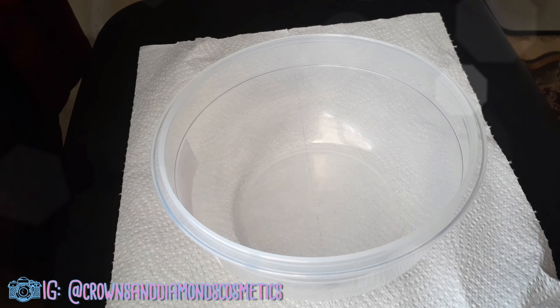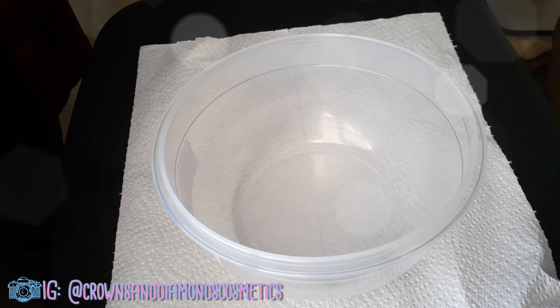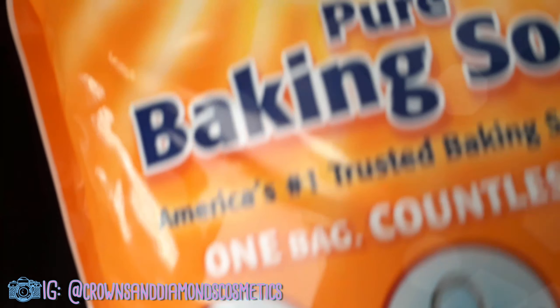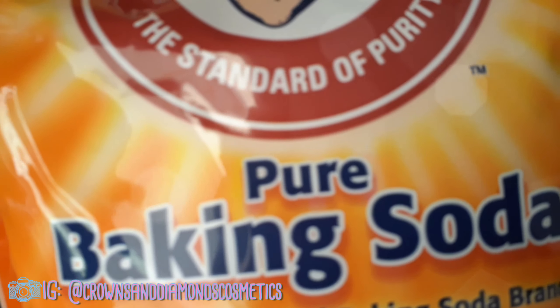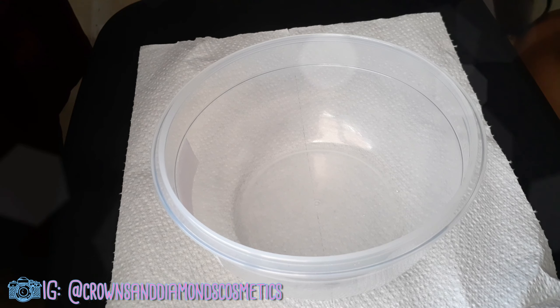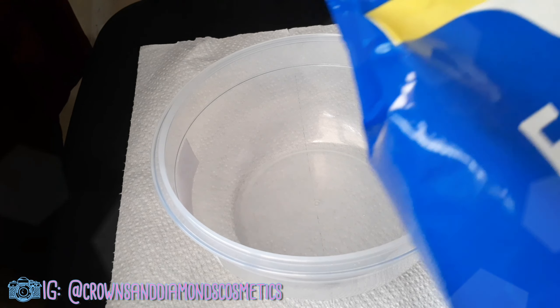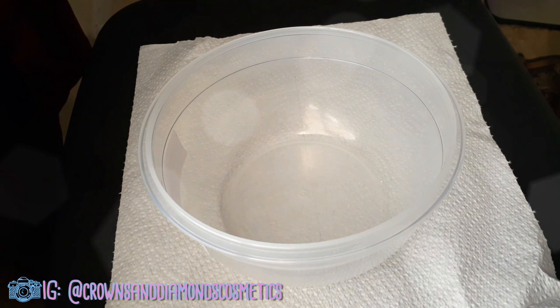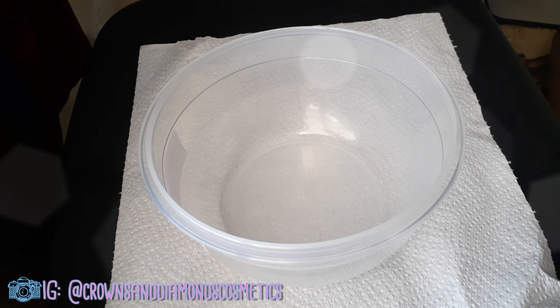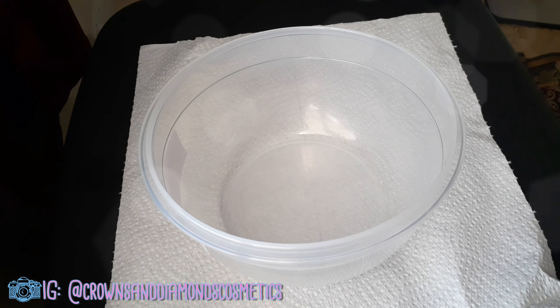The ingredients I'm using are Epsom salt, sea salt, and baking soda. I got the big five-pound bag of baking soda. For Epsom salt you can get it from anywhere — I got mine from Walgreens. For sea salt, you can get it anywhere as well, but if you want a big amount at a good price, I would say go to Amazon.